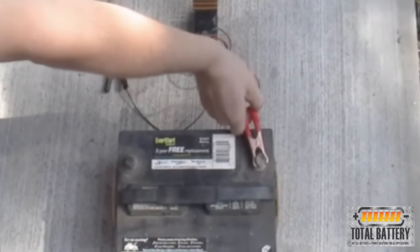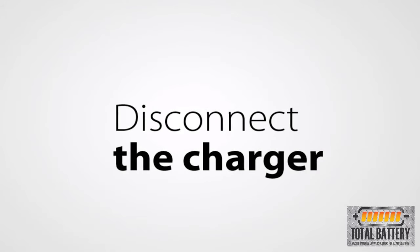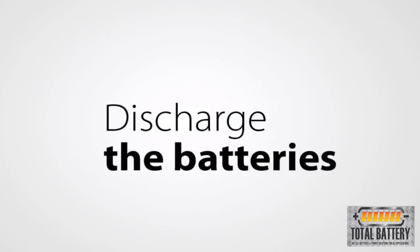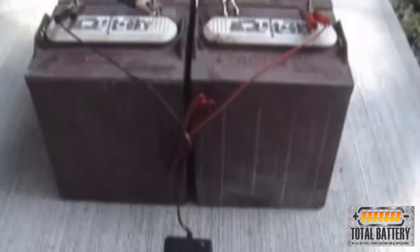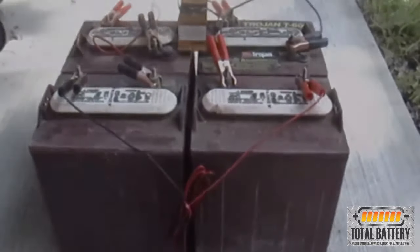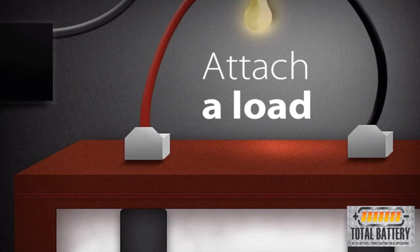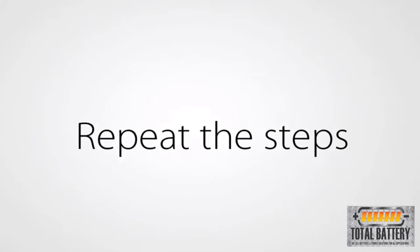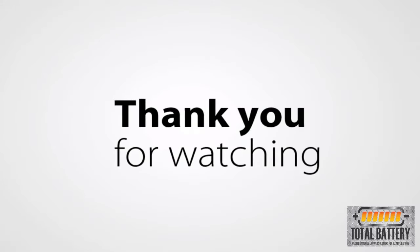After you have tested for a bad battery, connect the BLS to the battery or battery system, then fully charge. Once the battery is fully charged, disconnect or turn off the charger. Next, you need to discharge the battery system. The BLS does use power from the batteries to operate, so you can leave the BLS attached for 18 to 24 hours to discharge. If you would like to speed up the process, attach a load to the battery system. Repeat these steps until the battery or battery system reaches optimal condition.